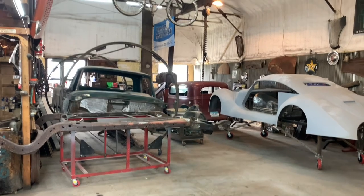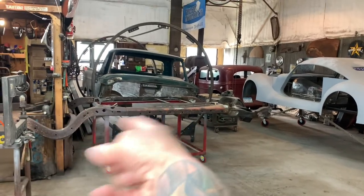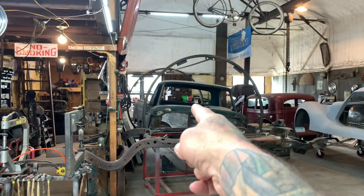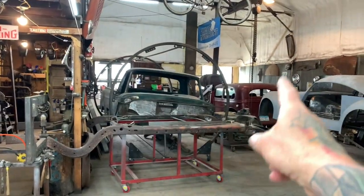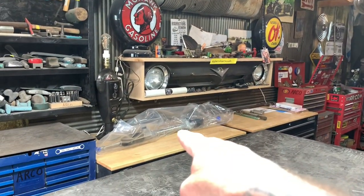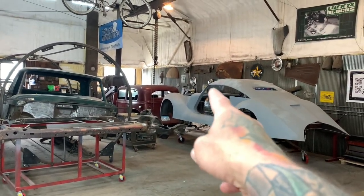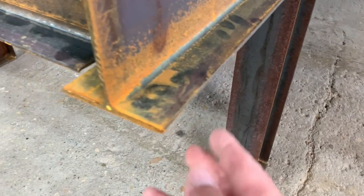I'm gonna get the '35 pulled out today. So we're finally getting going on some stuff because we've been super busy with everything else. I got the frame turned sideways for Rogue right here. I'm gonna try to get that thing outside, get it sandblasted. I have this truck that we're gonna try to get some patches done on the floor, get the floor built so we can get it over to the body shop. The '35 — we finally got all the parts for that. That's the rack and pinion sitting right here on top of the toolbox.